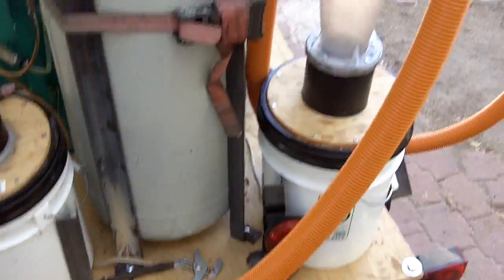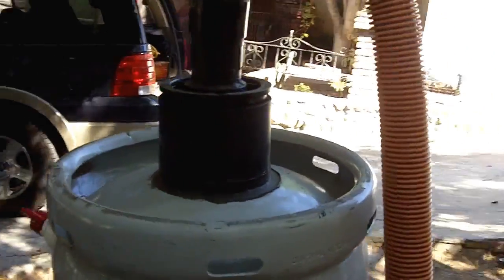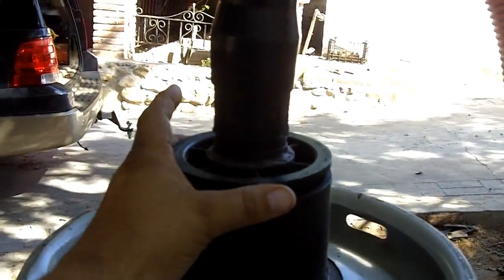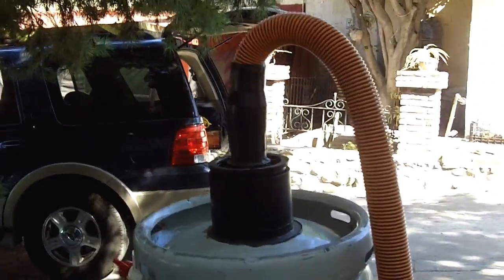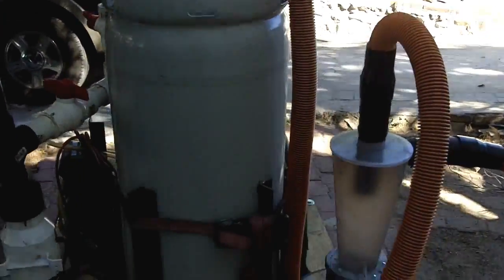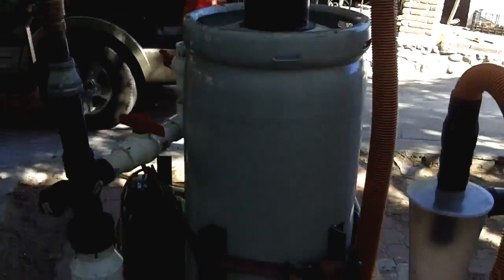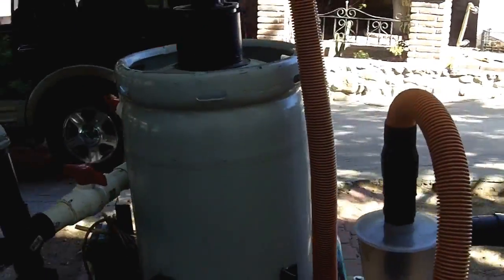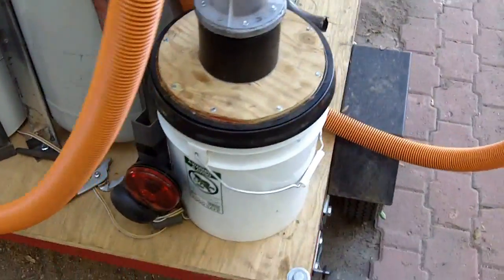One last thing: we talked about these ABS pipe pieces at the base of the cyclone. The reason I did that is so I could pop it off, put the cyclone up top, hook it to a vacuum machine, and actually vacuum in all your feedstock. Your charcoal pieces just drop right into the tank — it works like a charm. It might not be quite as fast as using a funnel and shoveling, but it's dust-free and it works as designed.